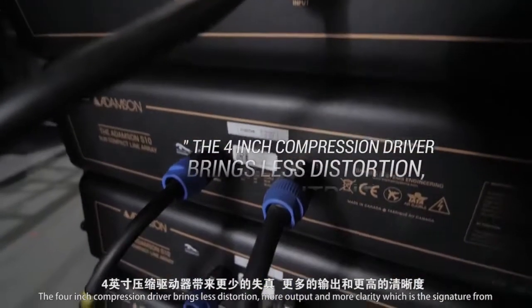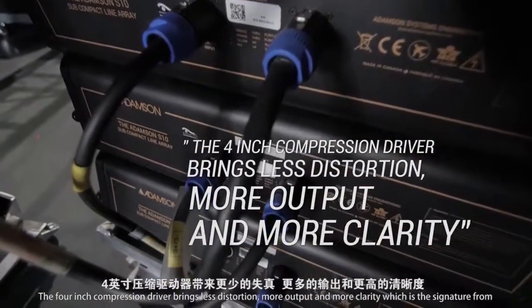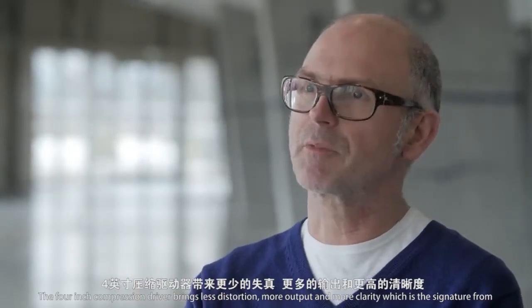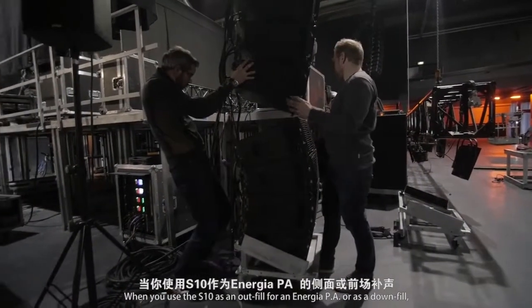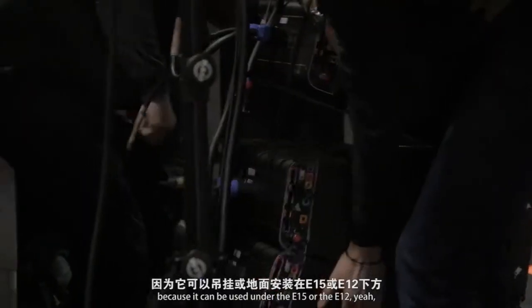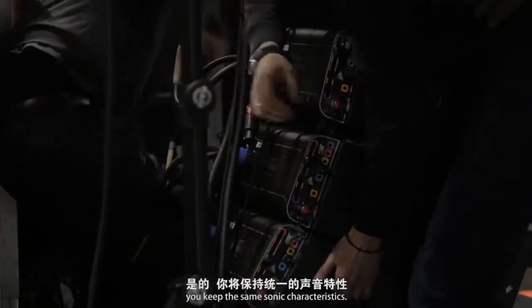The 4-inch compression driver brings less distortion, more output, and more clarity, which is the signature of Adamson's product. When you use the DS10 as an outfill for a main PA or as a downfill because it can be used under the E15 or the E12, you keep the same sonic characteristics.